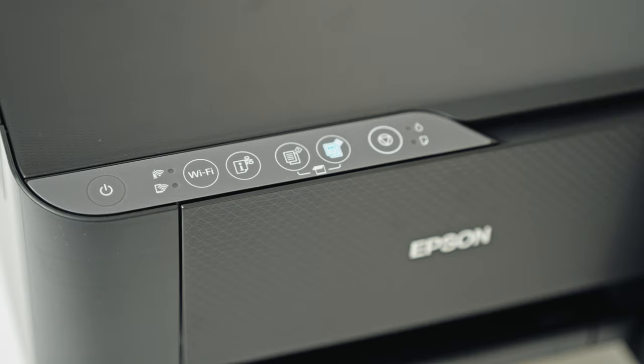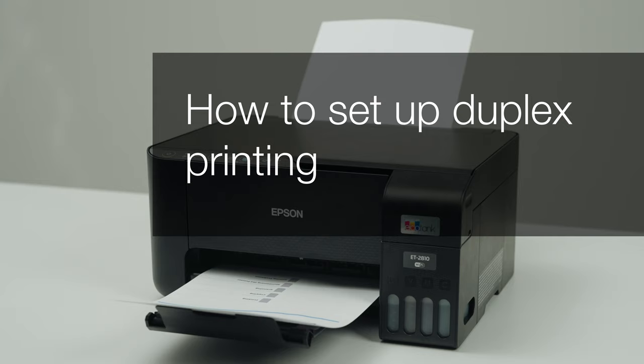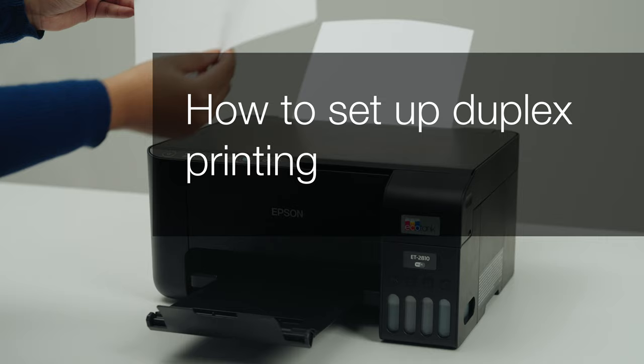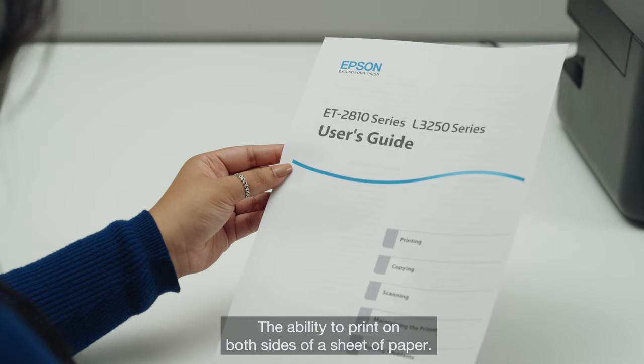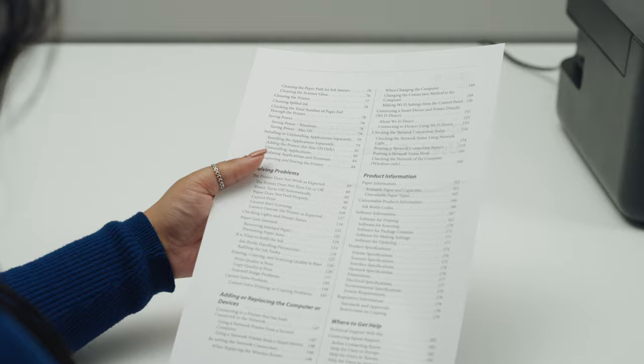Welcome to our visual how-to collection where we'll cover features, tips and best practices to help you get your printer up and running with ease. In this video we will focus on how to set up duplex printing, the ability to print on both sides of a sheet of paper for printers that do not have an auto duplex function.